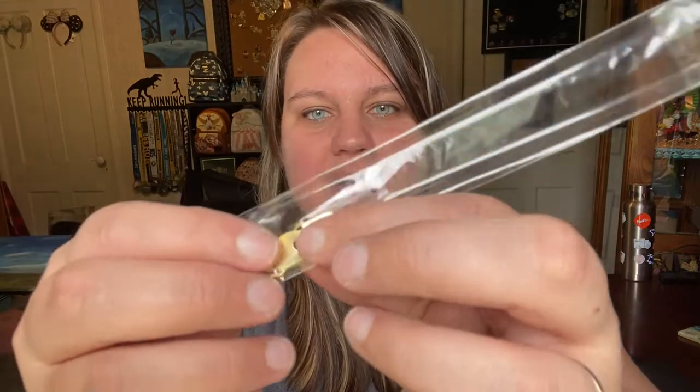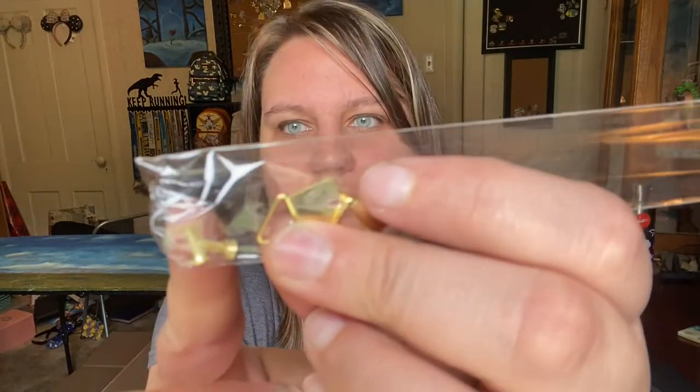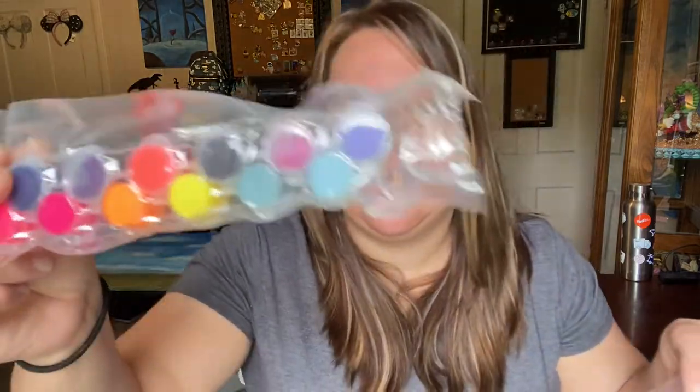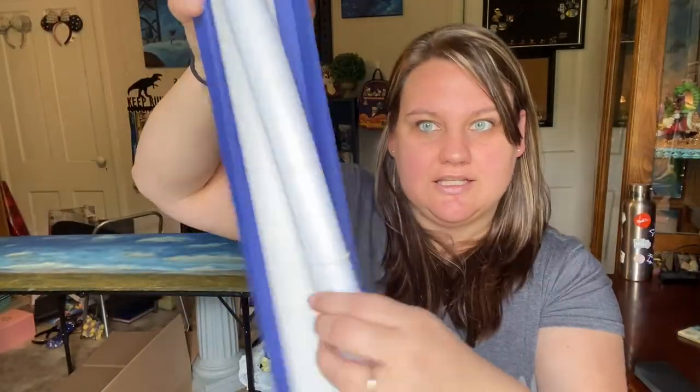There's also these two pieces — I think this is for hanging it when you're done, which is nice. There are two little screws too. The paint is nicely vacuum sealed. I don't see any numbers on them though — hopefully there's a key that says which color is which number. It might be written on the plastic tabs, but we'll see.